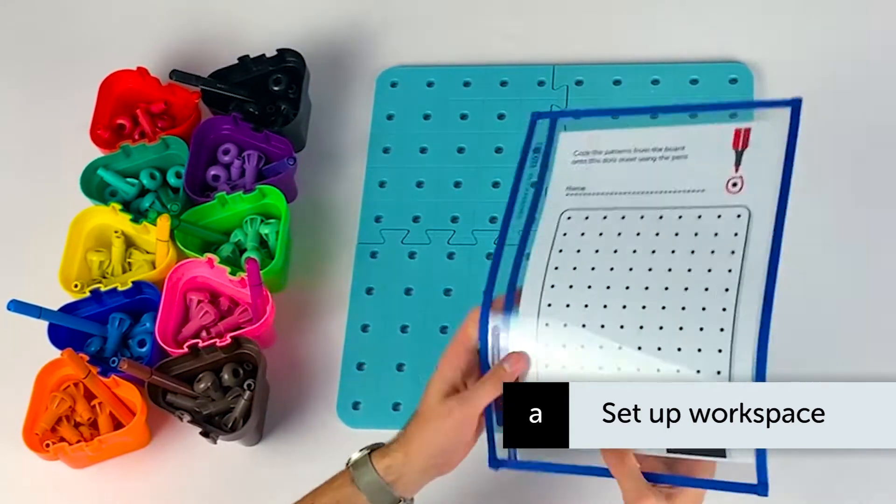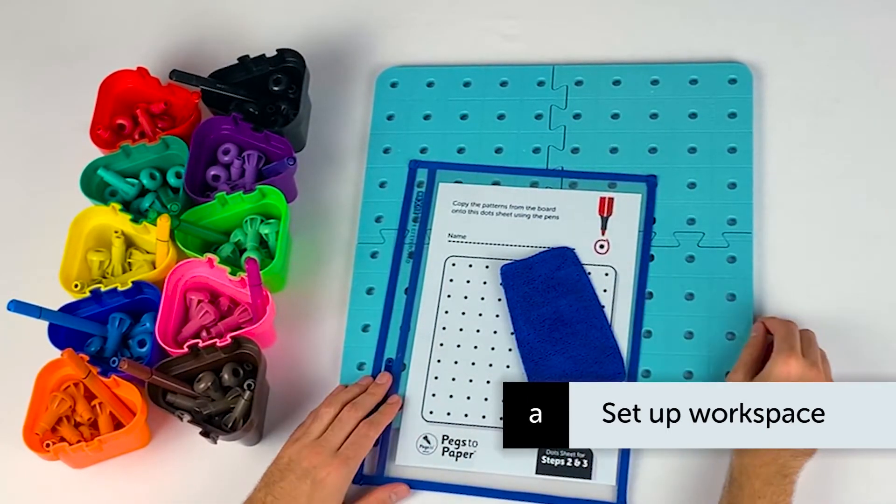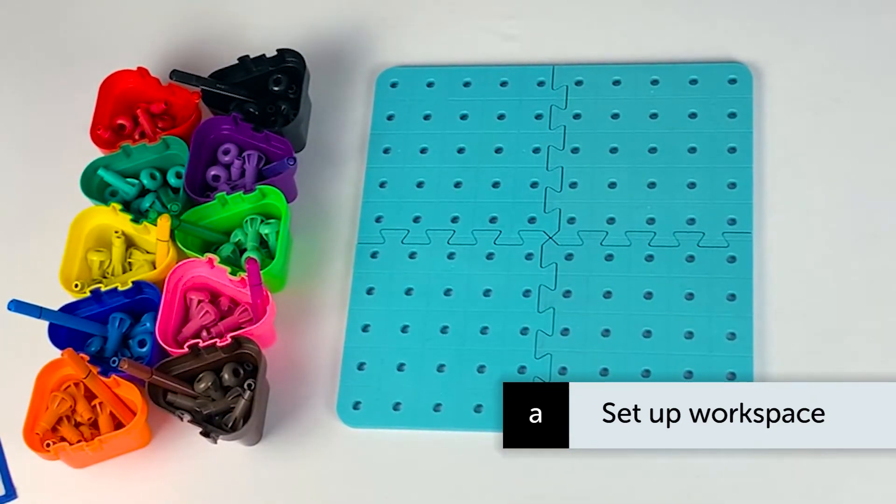Select a clearboard dot sheet and cloth from your pack, ensuring that the 10x10 dot sheet is face-side up. Now, as before, we shall use the Listen, Do, Say, Draw format.